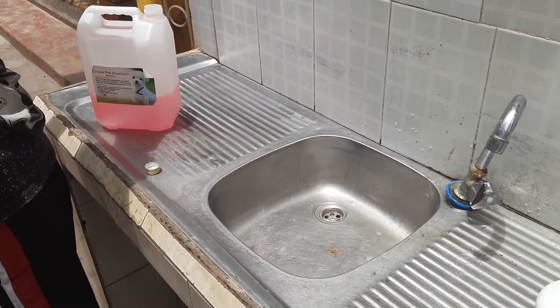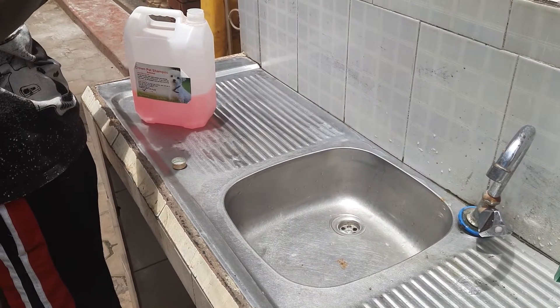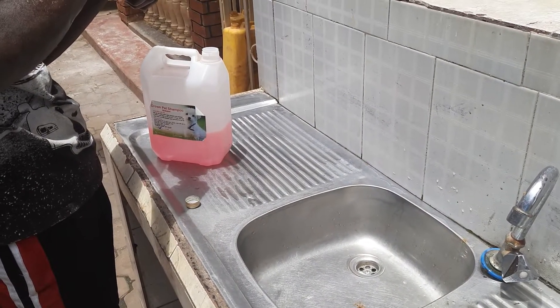Hello once again and welcome to Mokulimbo Kennel's channel. Today we are going to show you how to rid your dog of pests and fleas.